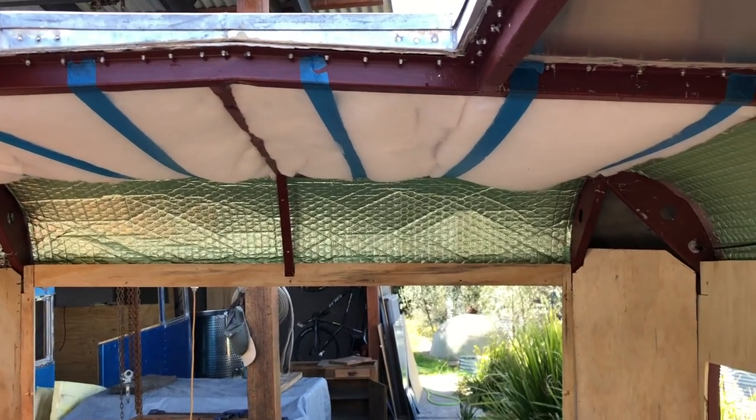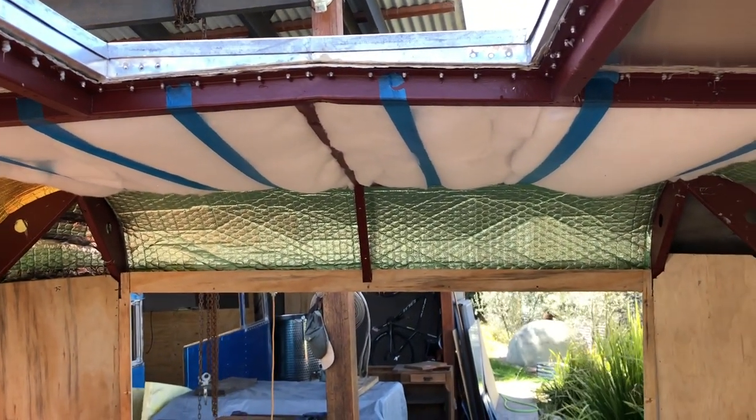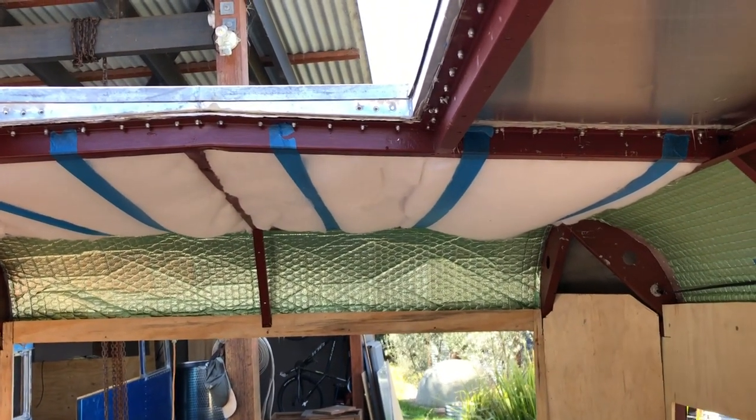Now the walls are all lined, we're fitting Dacron insulation to the roof. You'll cut that to suit each panel and then just hold it in place with a bit of painter's tape.